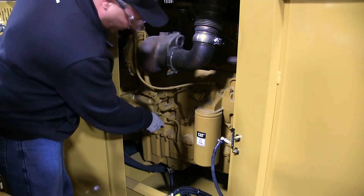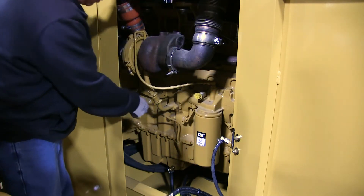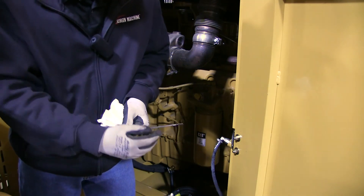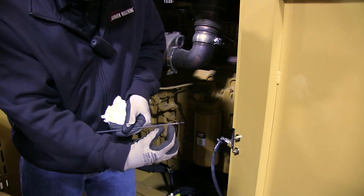Reinstall it, push it down all the way and make sure you get it in good. You want it right at the top of the crosshairs. Right in the crosshairs is acceptable.